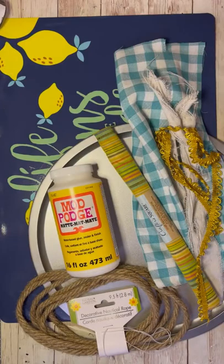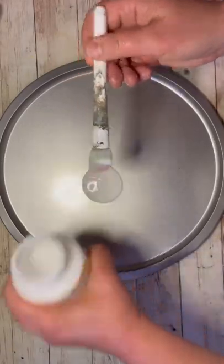Hey everybody, it's Colette with Blessings Craft Therapy with another project. Tonight, let's do another pizza pan sign redo. So this is the stuff I use. Let's get started.